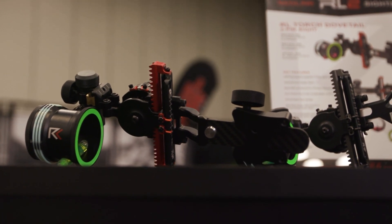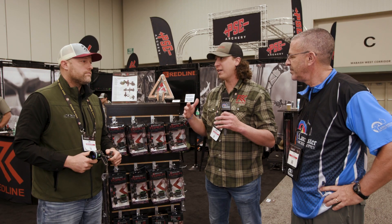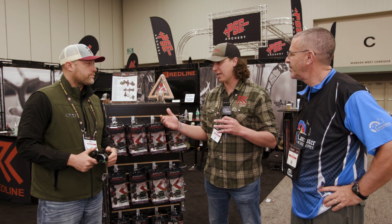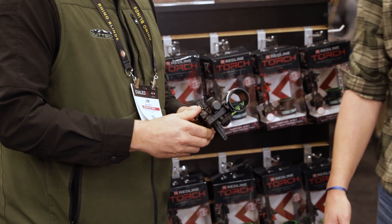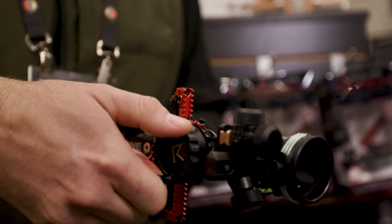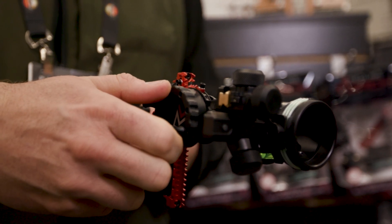It is on a dovetail. You're going to get 40 site tapes with it, so any speed bow that you need to shoot in a hunting application, you're going to be able to shoot this sight. And then you can also run it as a wheel-driven site tape — we'll provide those as well. Soup to nuts, it has everything you need to get out there and get in the field and kill deer. I'll give it to Jimmy here — he can explain a little bit more about it.